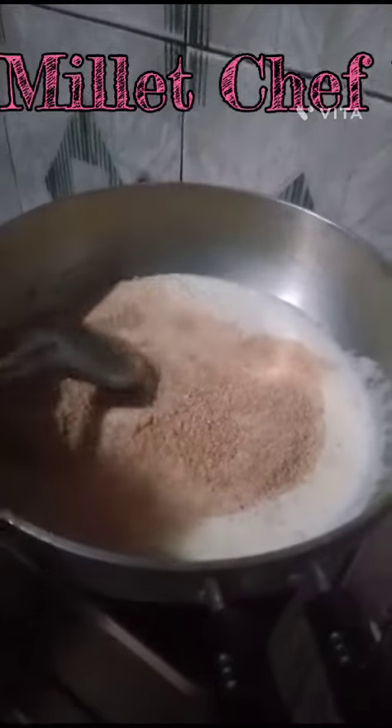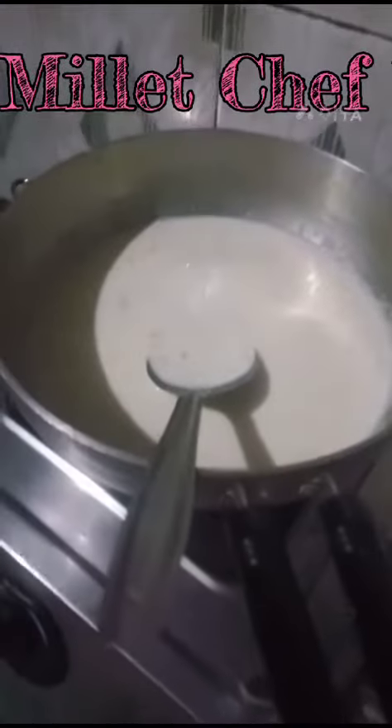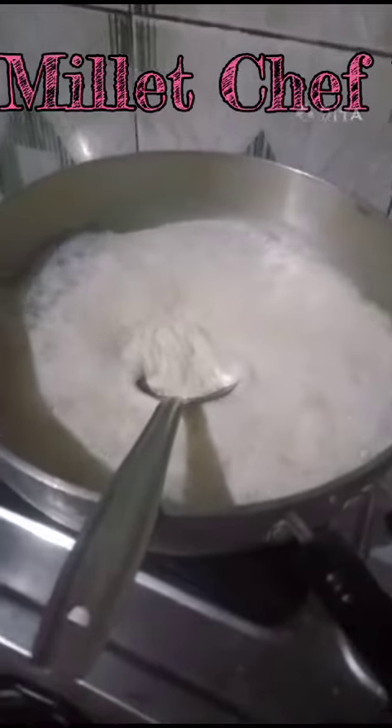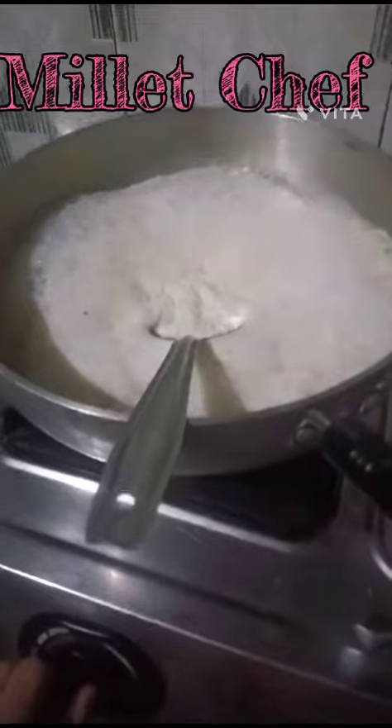Then mix it properly. Then heat it properly. Let it boil like this. When it is boiled like this, then turn the stove to the same mode.